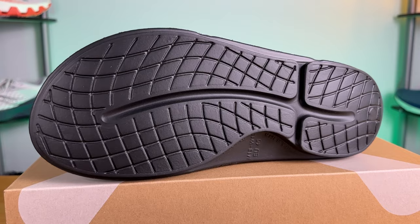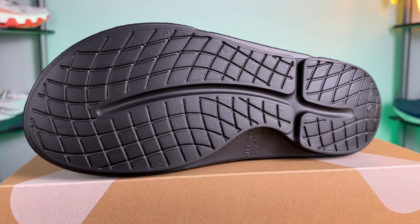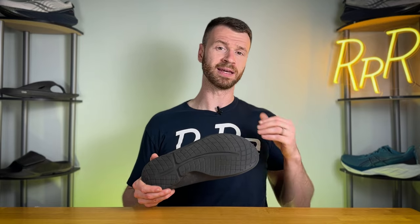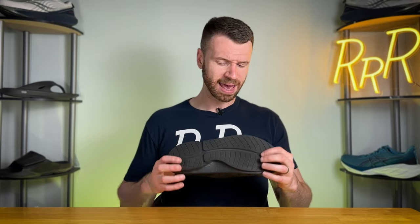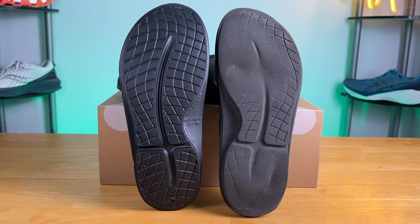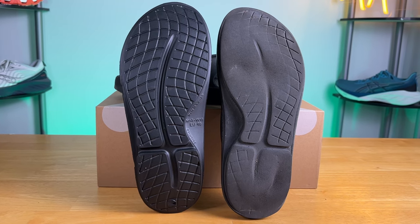Moving on to the outsole, there is no rubber here — it's an entirely foam outsole, the same kind of foam that the rest of the slide is made from. For me it works completely fine in dry normal conditions, however it becomes a little bit slick in the rain and if you walk through a puddle, so be on the lookout for that. Because it is a foam outsole, it will wear significantly if you put a lot of time in this sandal, as you can see from my flip-flop which I've had for about two years.